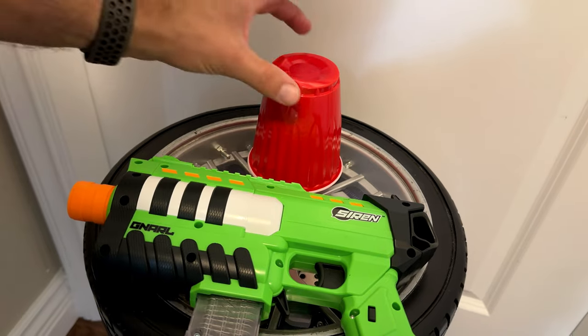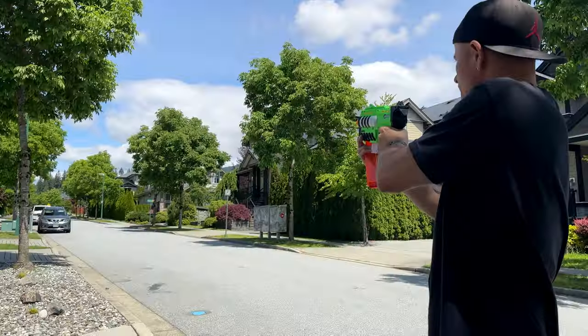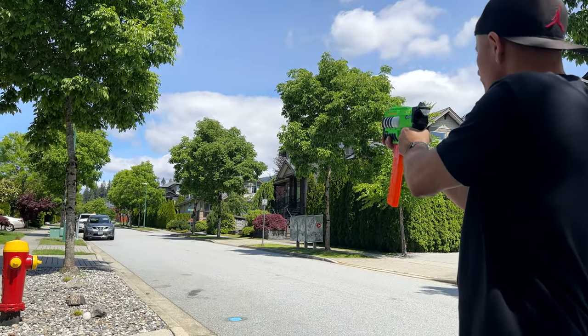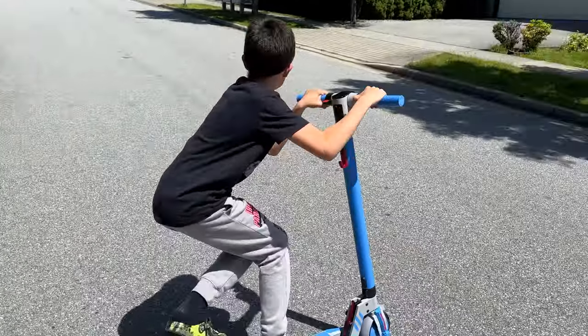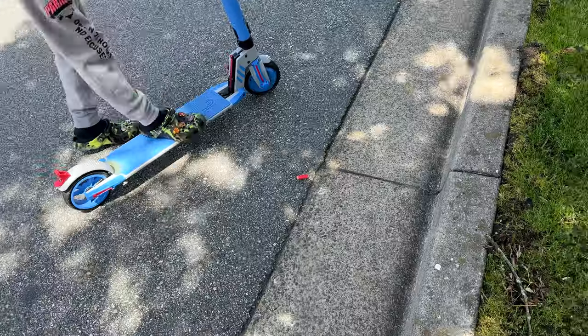We're outside now. Let's see how far this Naral can actually shoot. I'm going to use Worker darts as well and compare them against the Siren darts. The referee — the measuring police — is here and is going to check the distance to see which dart won.